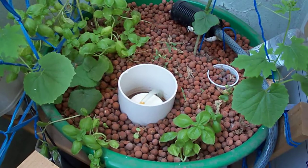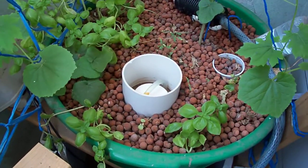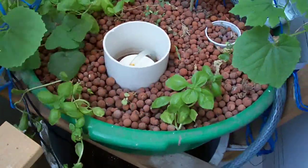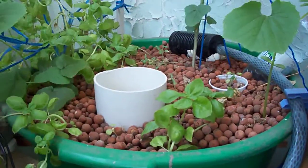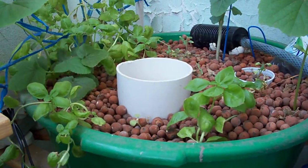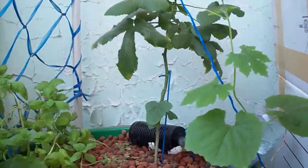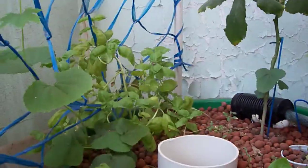Ito yung pinakaluma akong system. I call this system number one, although napalitan ko na yung grow bed niya with a bigger tub. At medyo hindi pa rin nagpipick up yung pagnormalize ng bacteria content niya. Kaya naholt yung growth ng aking okra at nung aking basil.